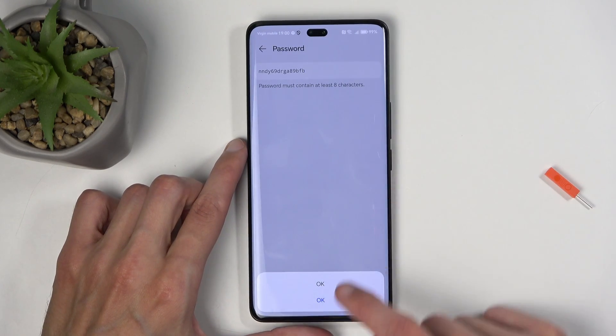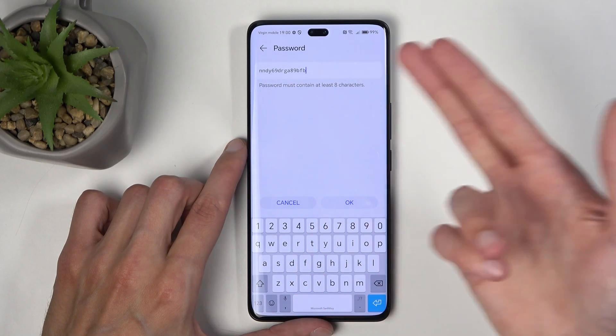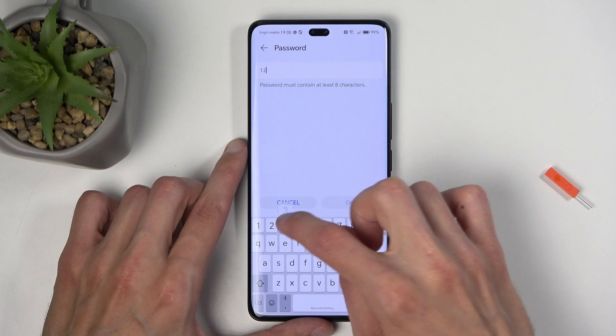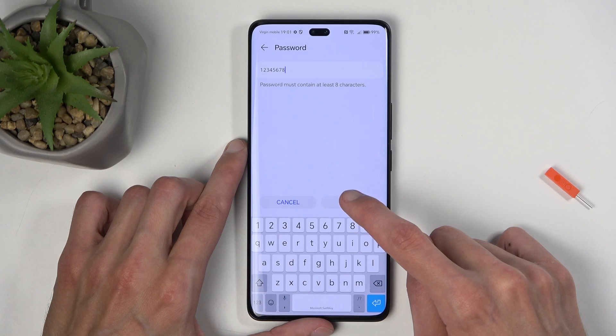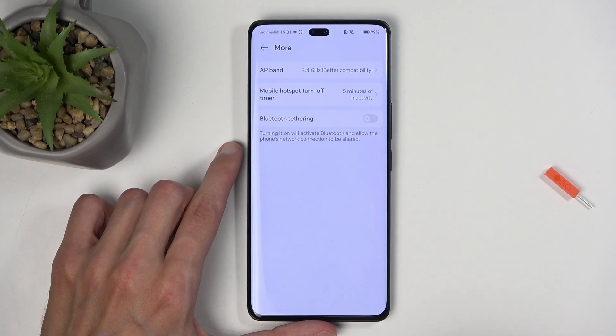In here you'll find the hotspot password. I recommend changing it as it is randomly generated by default. From there you can insert your own password, which will need to have at least eight characters in length — those can be letters, numbers, or both. Once you have inserted your password, click OK to save the changes.